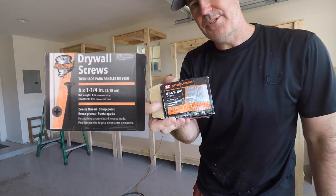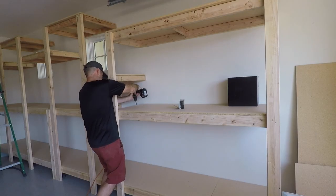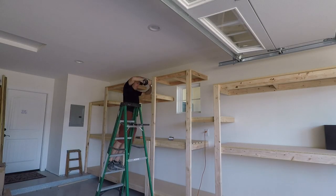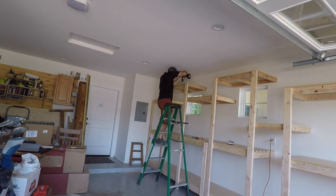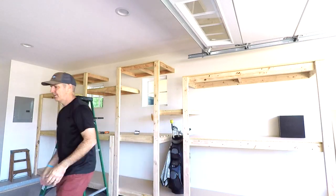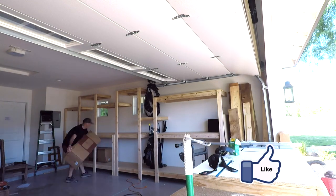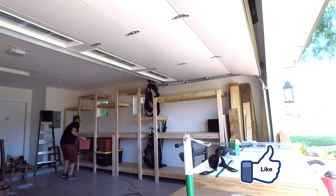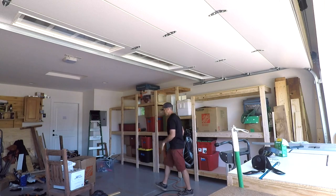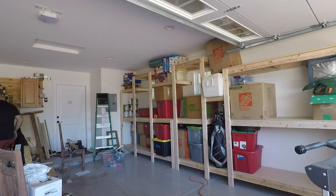I'm putting a few drywall screws into each board — I use these one-and-a-quarter-inch drywall screws in so many projects, just two or three into the supports to make sure the shelves don't shift. Since it didn't take long to get the shelves in, I just kept going and started loading them up. It's 23 inches wide so it holds quite a bit — two golf clubs fit on one shelf, and it all came together really well.